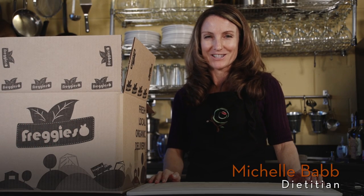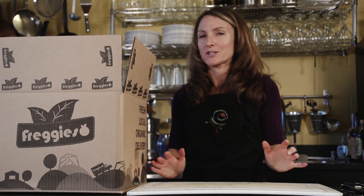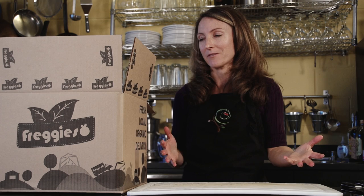Hi, I'm Michelle Babb. I'm a registered dietitian and a cooking instructor, and one of the things I love to do is help people find interesting ways to cook vegetables they might not be as familiar with.